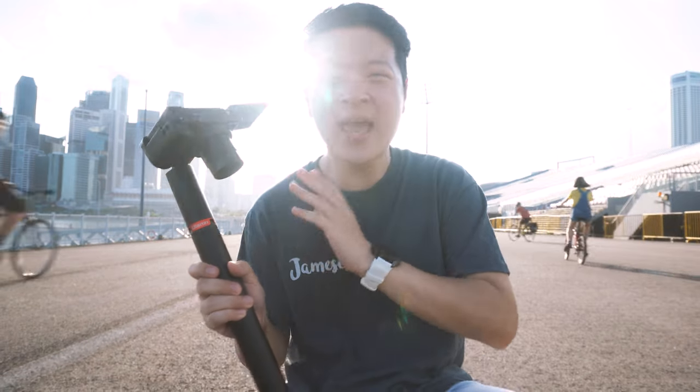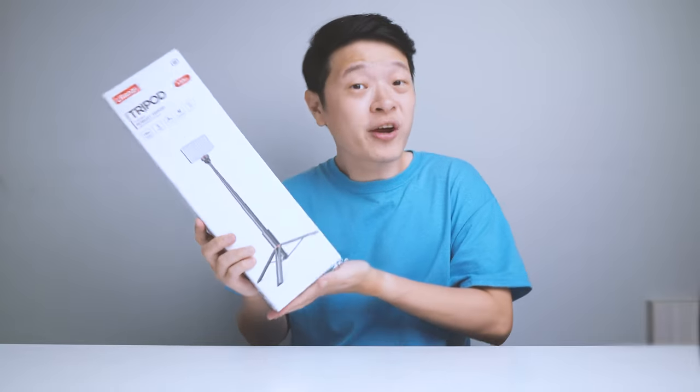Now that I've got your attention on what this tripod can do, let's head back to the studio to talk about some of its specifications and do an unboxing of what it comes with in its retail package. I actually put it back in its original retail package, but before we do an unboxing — why did I get this in the very first place?